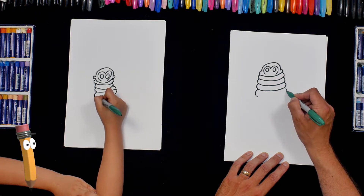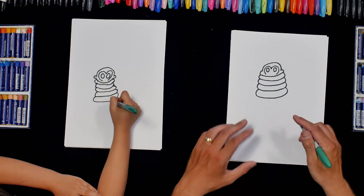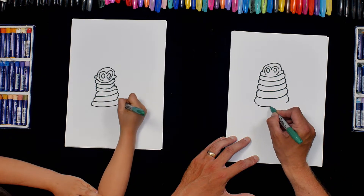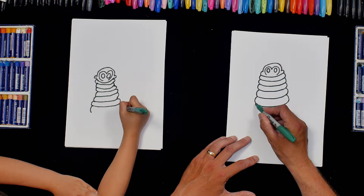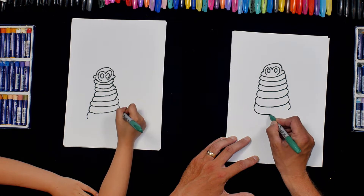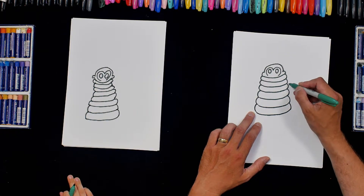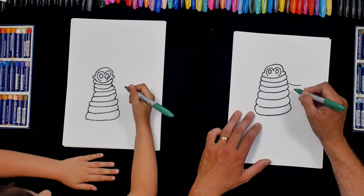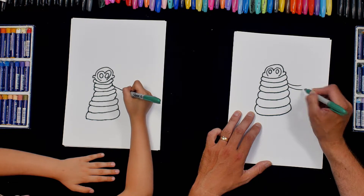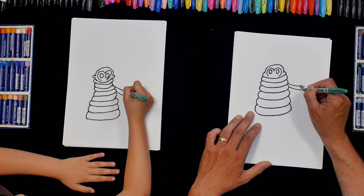And as we go down we're making these curves bigger, so it's getting wider at the bottom. I reckon that's about the right size. And then for the arms, on the side I'm going to do a curve coming out like that, and then a curve coming out that way. And then we'll just do some zigzags for the fingers.